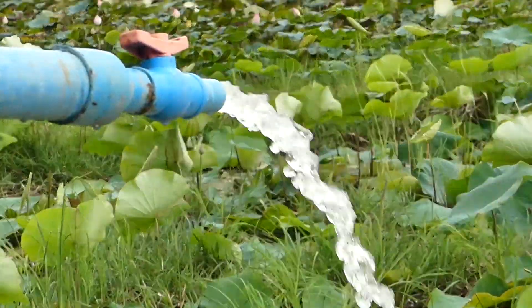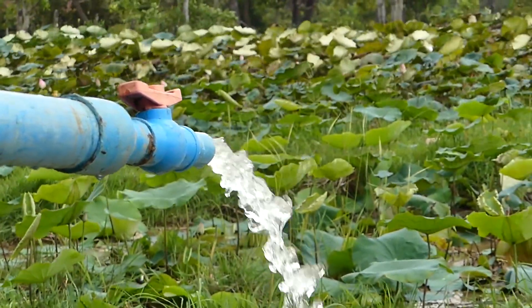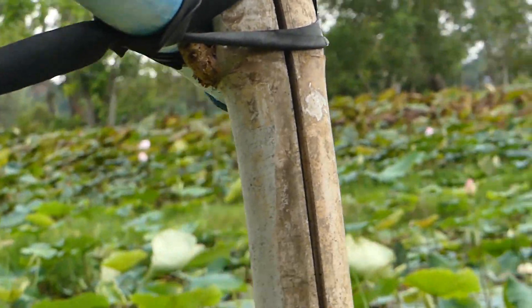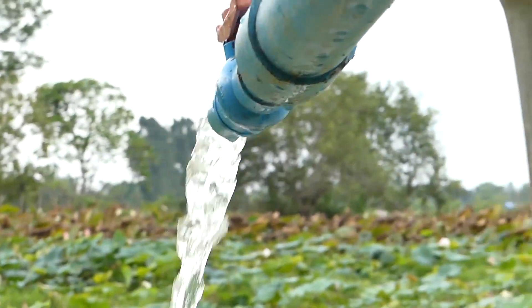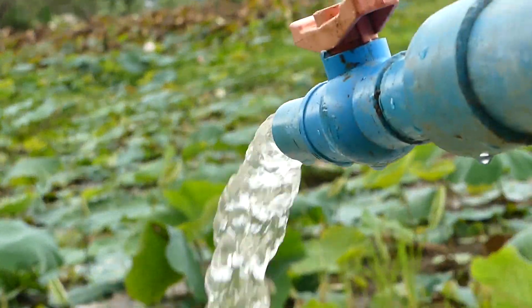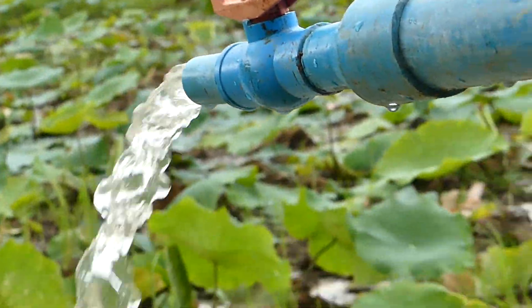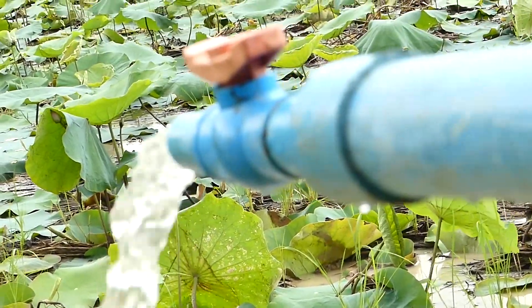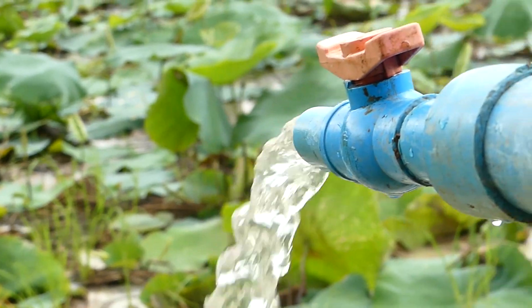I never see it before, and you can see this is the loader pump and the river is at the back. So I just want to show you this water pump without electricity or without pump machine. It's super strong, so I want to show you where they set up for the free water pump.